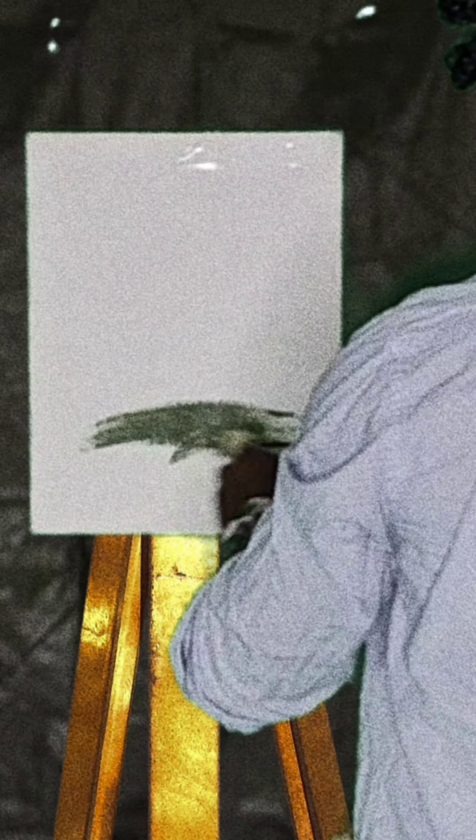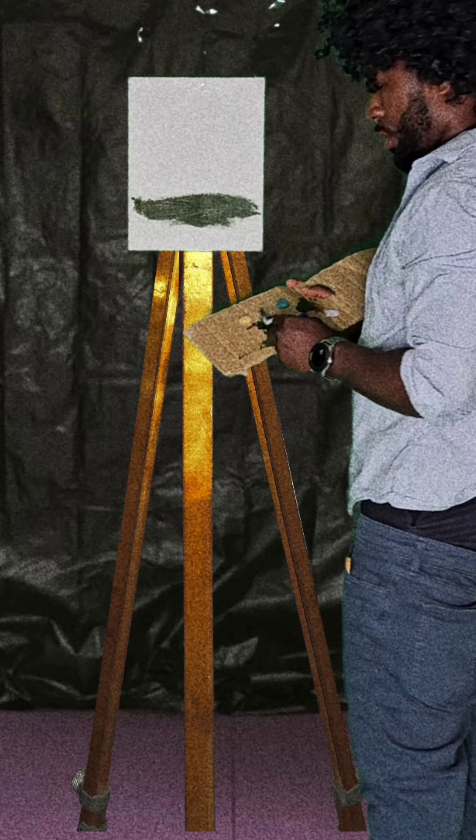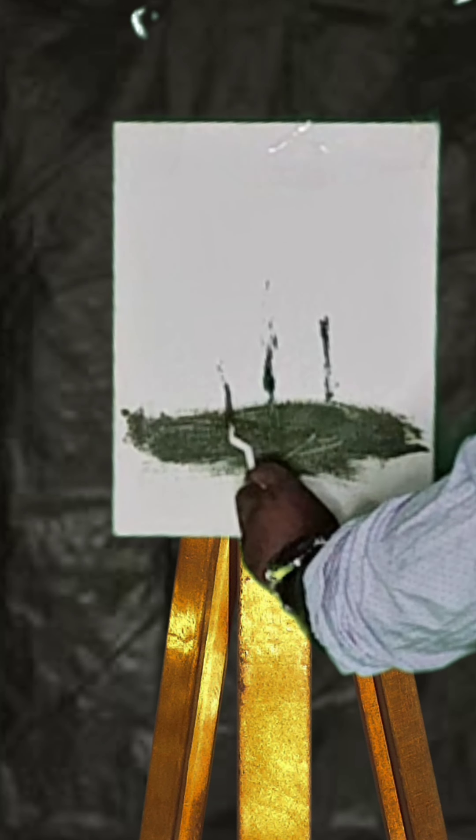Put it over here like that — we're gonna do some grass first. I'm gonna take my brush and just start slapping it up like that. Then we gonna start off with our trees just chillin, one of them.